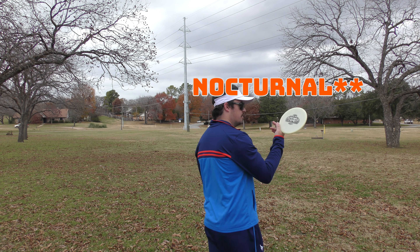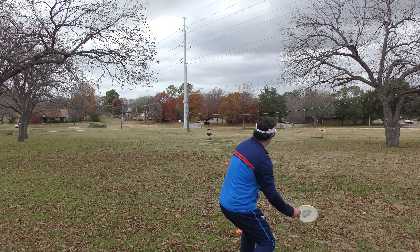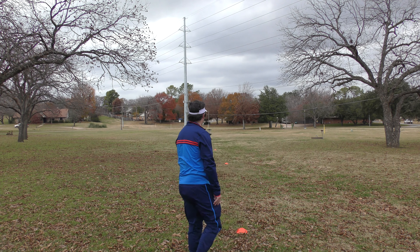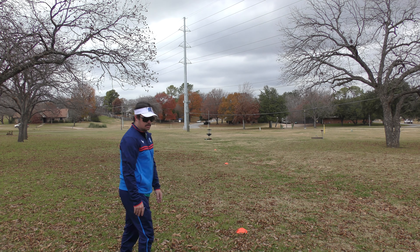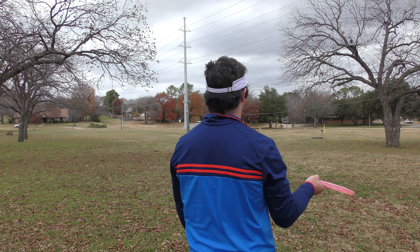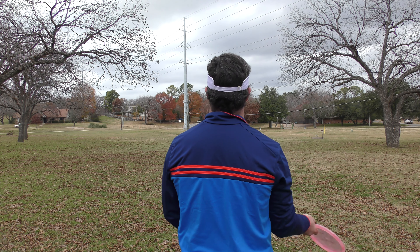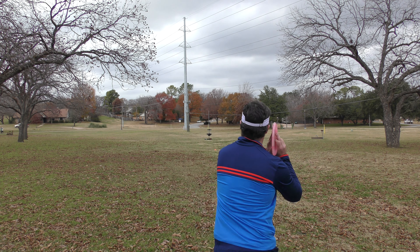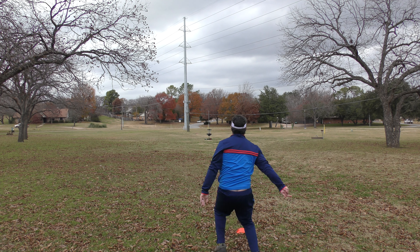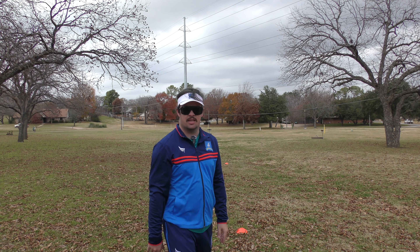Forehand with the Glow first. A little low but pretty much laser straight, maybe on a touch of ante. Try and give this one a little more height - kind of just held the ante all the way to the ground.